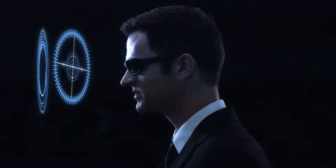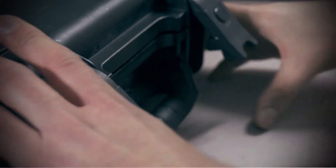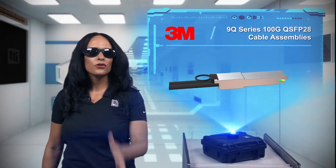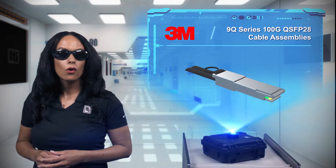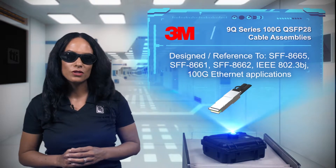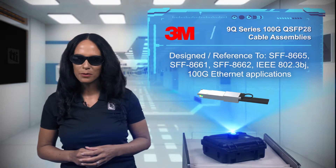Okay, what do we have today? If you need to move data faster than fast and quicker than quick, while also maximizing the efficiency of your data center, then you need 3M 9Q Series 100GB QSFP28 Direct Attach Copper Cable Assemblies.